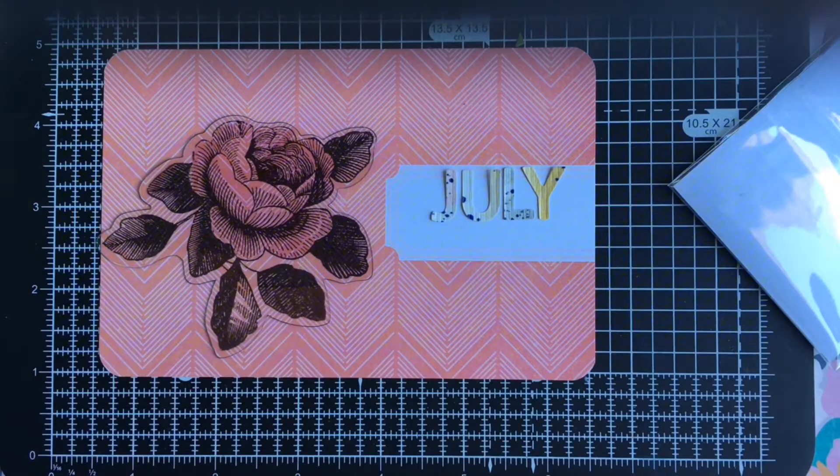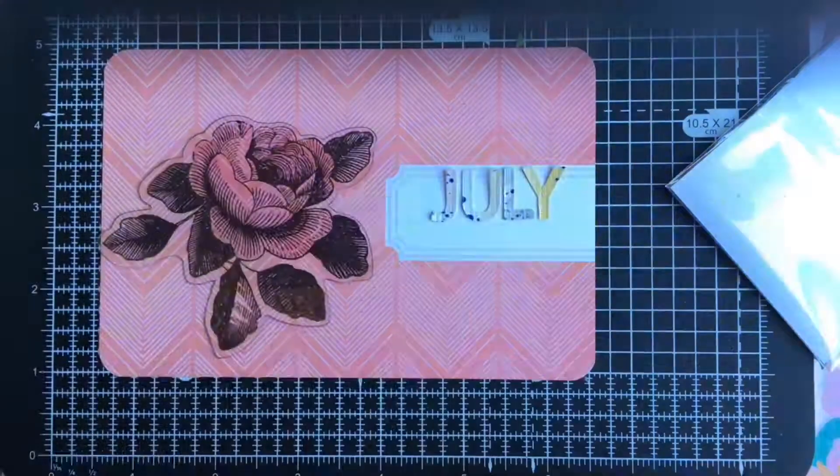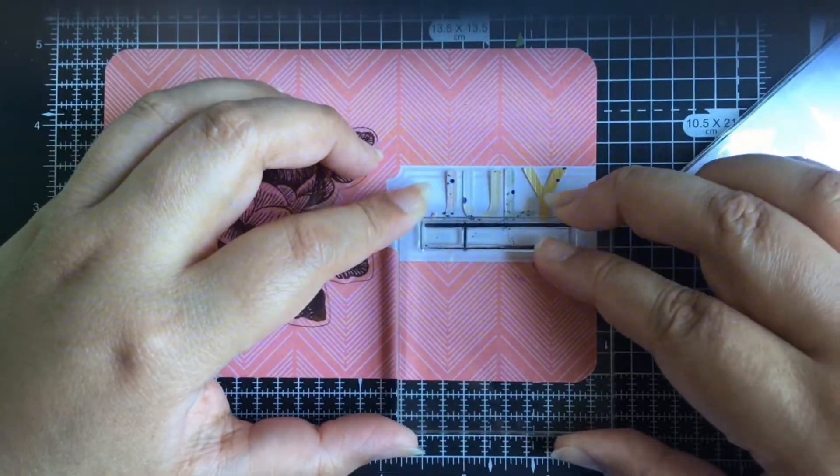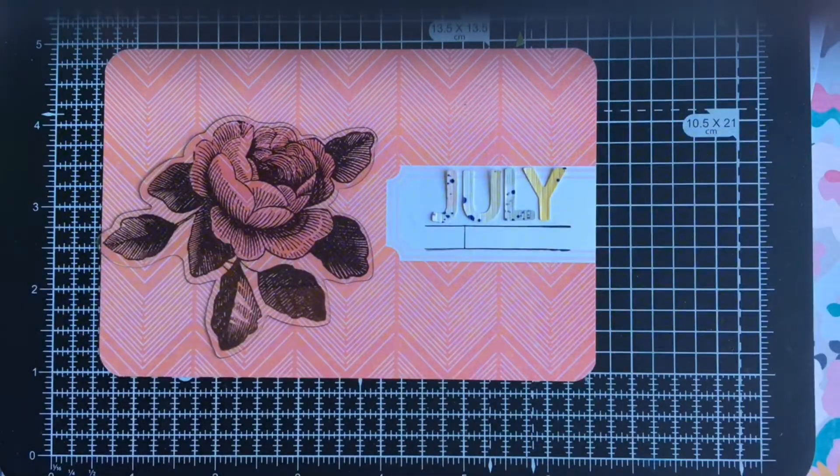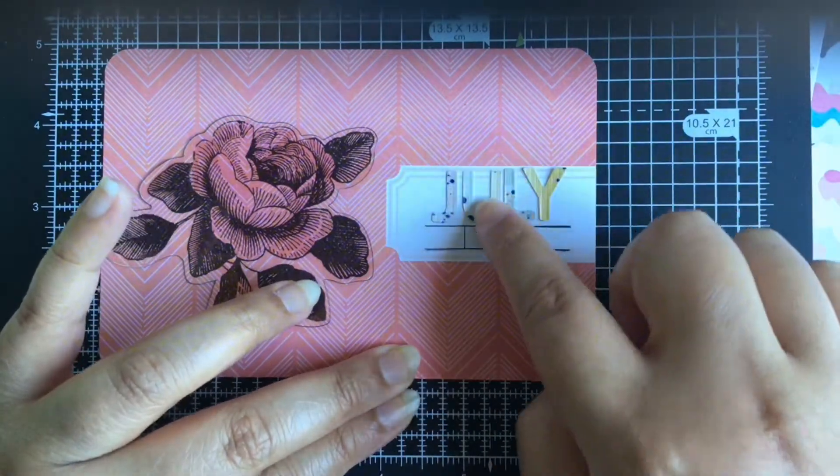For this title card, sorry that it does take me about 3 minutes in this video to get this title card done, and that blurry part towards the top of the video will go away after this card, so sorry about that as well. For the month, days, and a week —